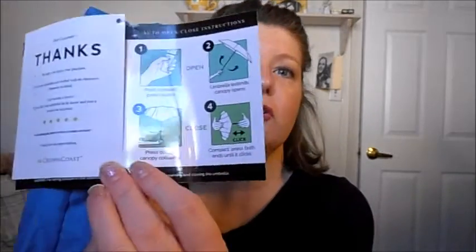Wind tunnel tested to 60 miles per hour. On the back there's a quick open and close instruction guide: point outward and press the button — umbrella extends, canopy opens. Press button — canopy collapses. And close compact: press both ends until it clicks.